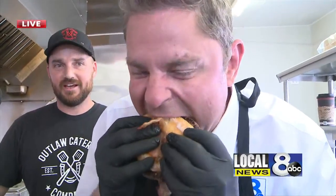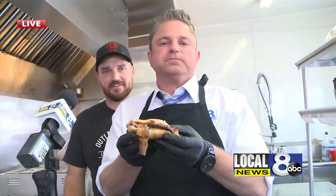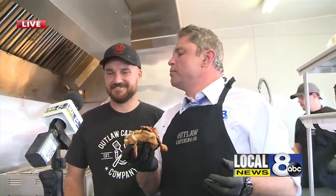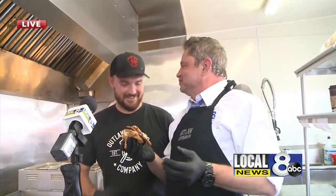OutlawCatering.com. We've also got a Facebook and an Instagram — OutlawCatering.com. If you haven't had this yet, you're missing out. Man, that's delicious. Thanks for the patty — that's delicious. That barbecue sauce — that makes it. I may have to borrow your shirt. That's a napkin. I've got my apron on.